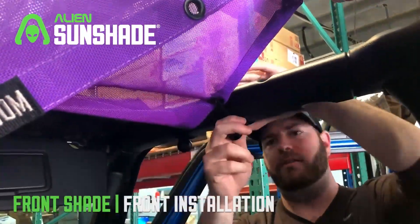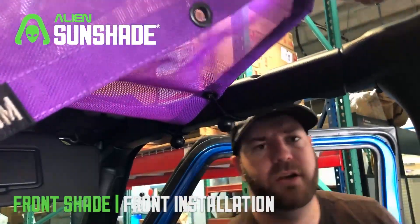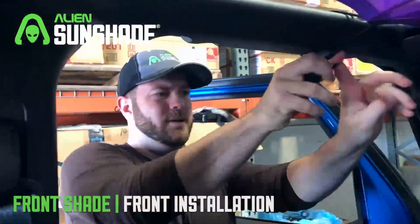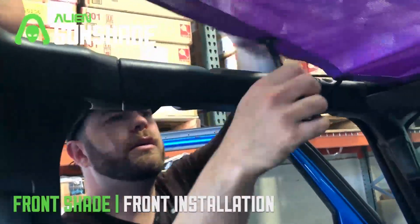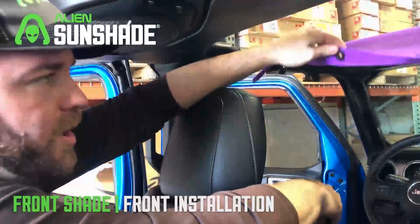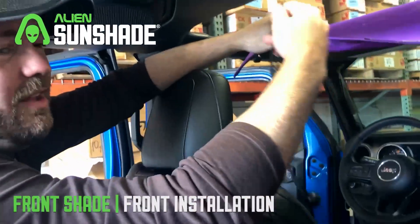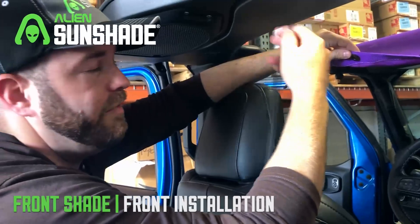Pretty simple, nice quick install. We're gonna do the same thing for the other side. We're gonna move to the rear bungees — it's best to do this from the back seat, it's a little bit easier.